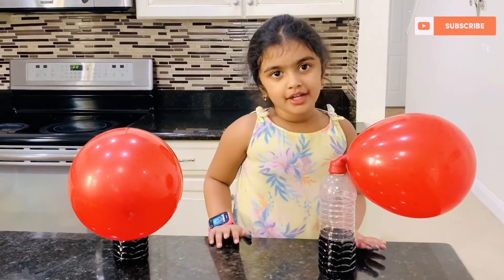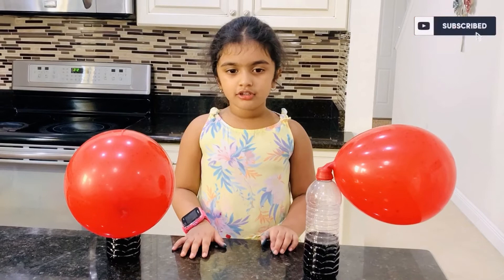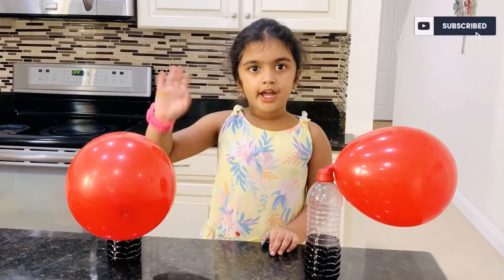That was so much fun. Thanks for watching my video. See you in my next video. Bye, friends!